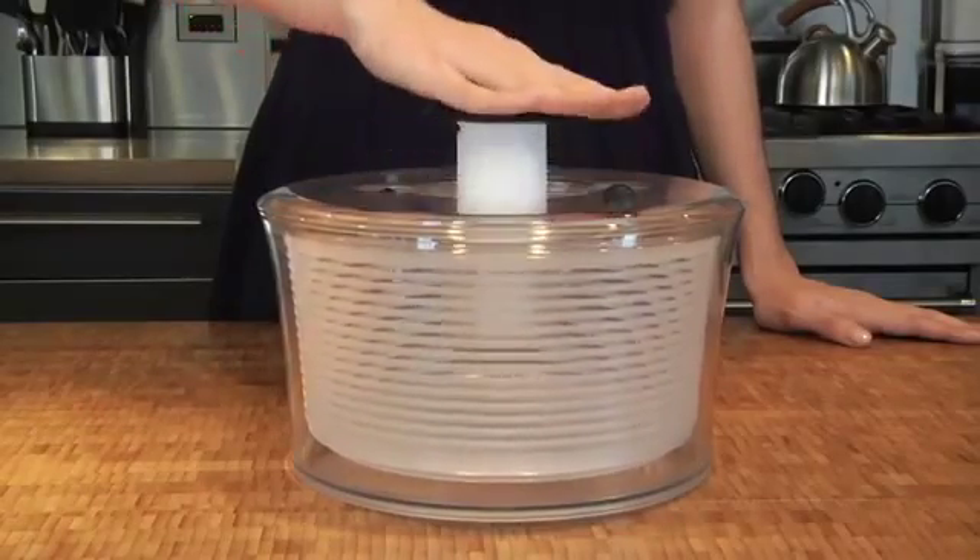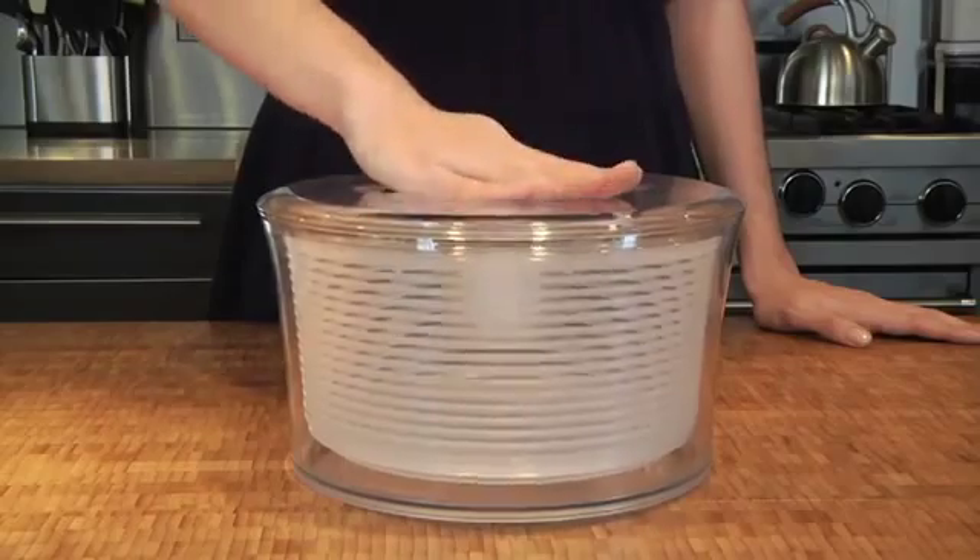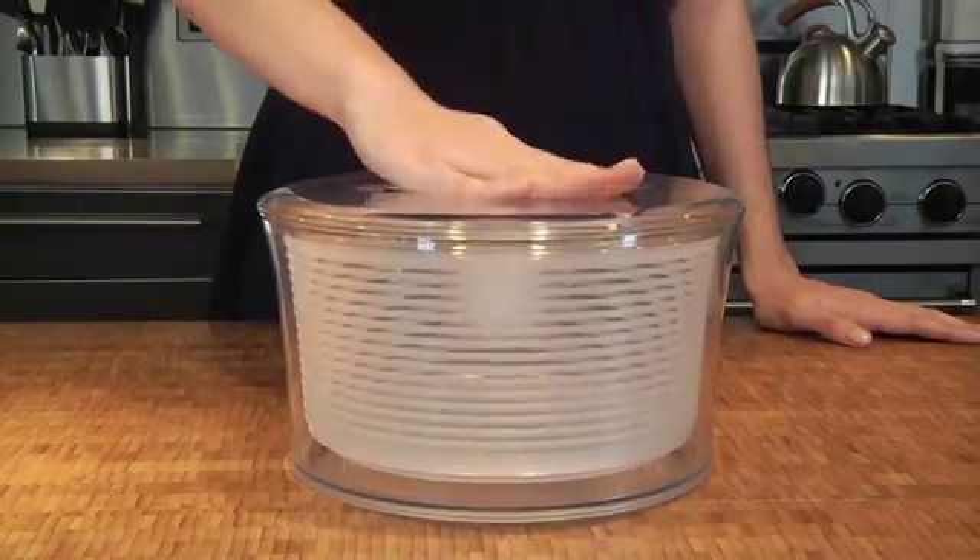The OXO salad spinner uses a simple, easy one-handed pump motion. It was originally inspired by a children's top on a visit to a toy store.